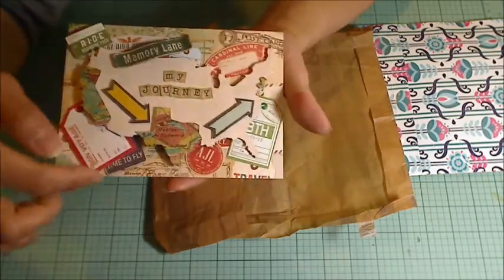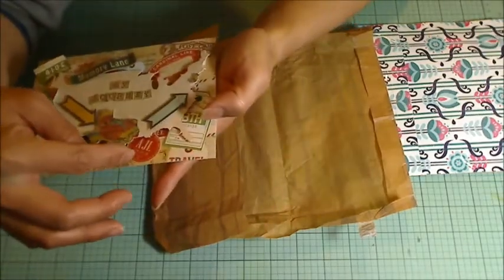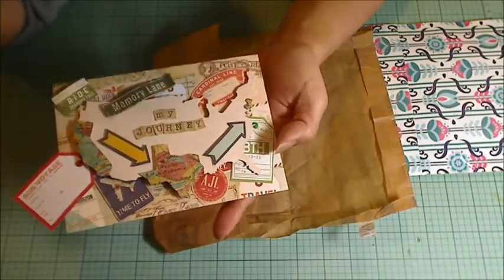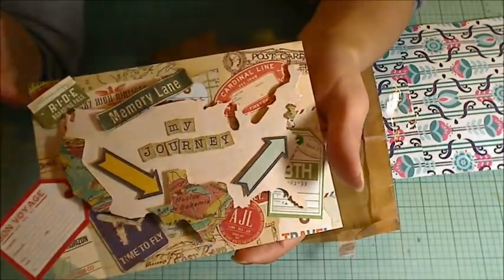And she's got all these various ephemera pieces. Look at how that one turns. This one says "time to fly." This is so cool. And this one says "memory lane." And she has used pattern paper for each of the states where she has lived.